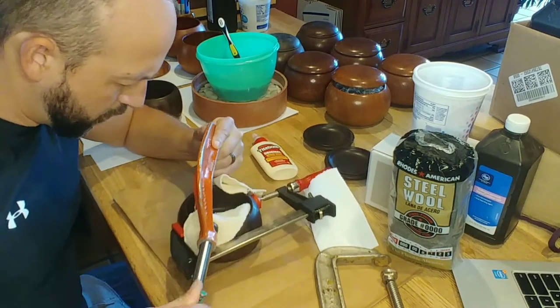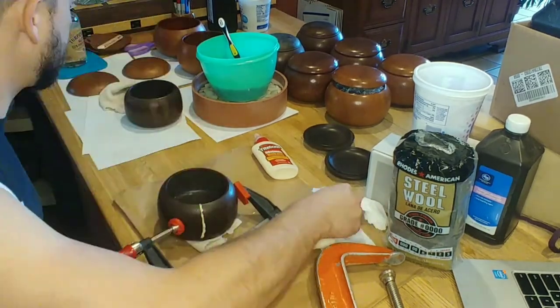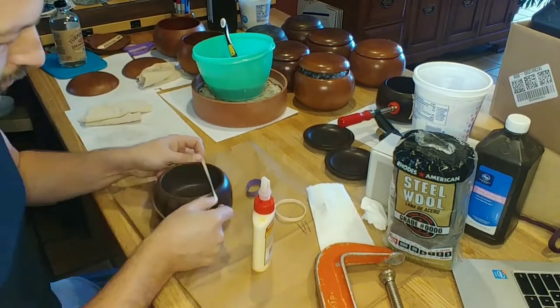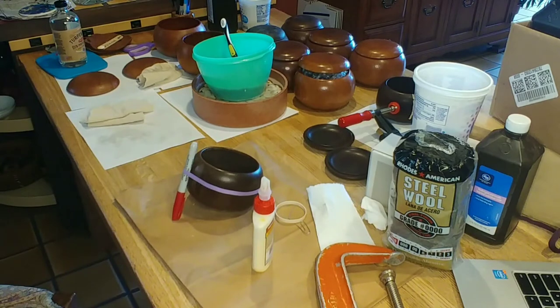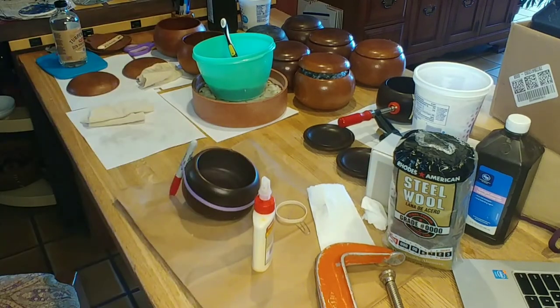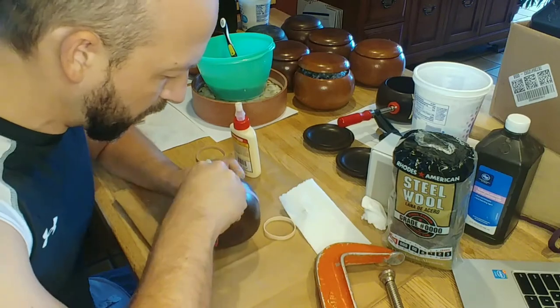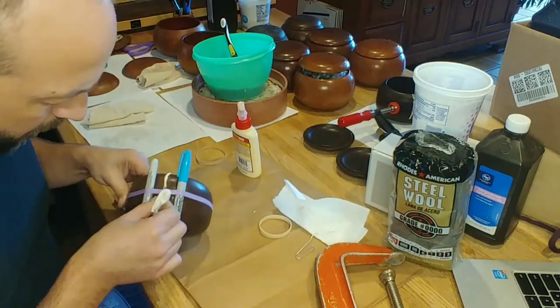The second method is what I went with: let the glue partially dry, and then you'll be able to peel it off with a sharp knife, chisel, or exacto blade. That glue will come off really easily, kind of like rubber, as long as you haven't let it dry all the way. The second bowl only had a micro-fracture, so I just used rubber bands instead of clamps just to keep the bowl in shape, squeezing that glue while it dries. I used a couple of Sharpies to act as spacers over the glue seam itself — that way the rubber band isn't contacting the glue and sticking to the bowl.